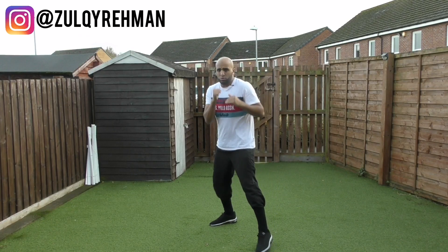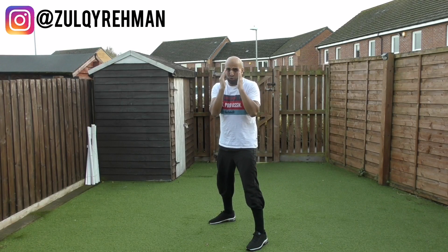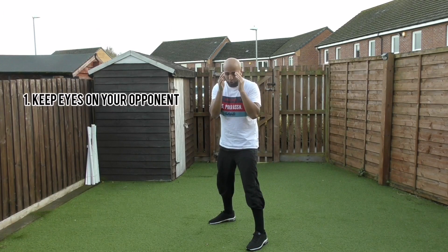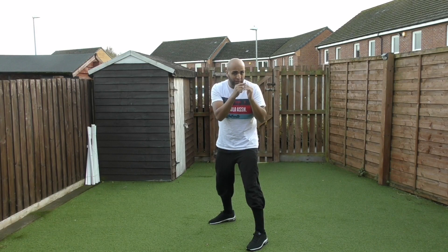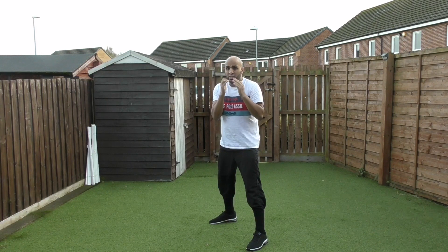I'll be giving you guys 10 tips in boxing. Number one: when you get into your stance, you always want to make sure that your eyes are on your opponent. You don't want to be looking down or looking the other way — your eyes are always fixed on the opponent so that way you know what they're going to do.